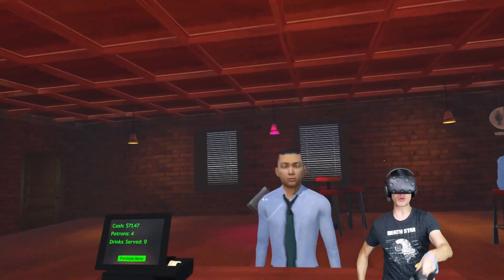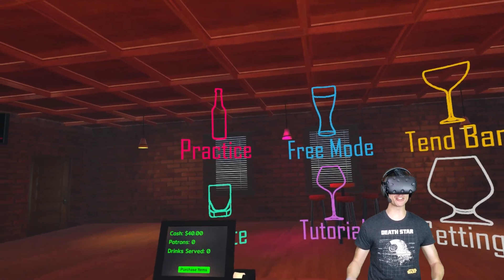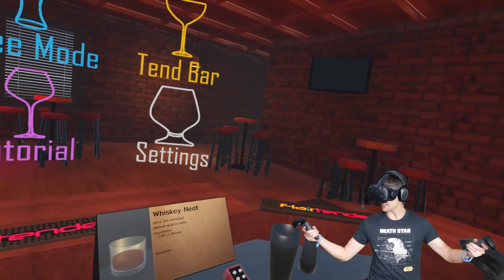Hey, here's some whiskey on the rocks for... Did I get money for that? Hello everybody, Grace and the Blazer, we're checking out a game called FlareTender VR. It is a bar-owning tending simulator.